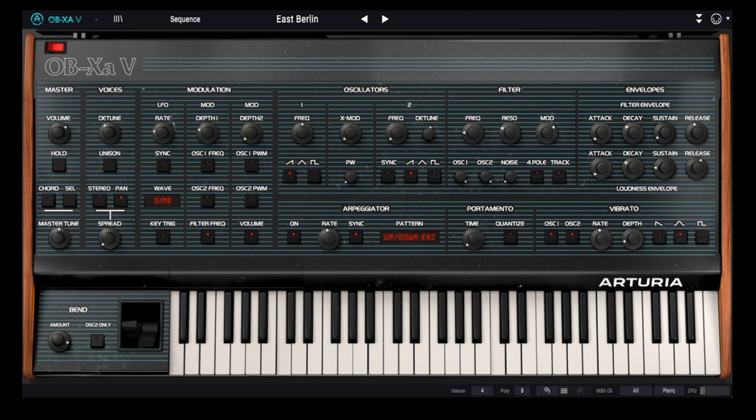Hey everybody, CATSYNTH TV, and today we are looking at the brand new OBXA-V from Arturia. It is a recreation of the classic Oberheim OBXA synthesizer. We'll look at the history of the original, explore some presets, and use the full feature set to create our own sounds.